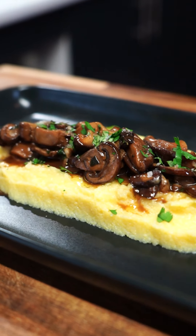Hey guys, what's going on? I'm Blake Melvin, Uncut Kitchen. Today we're gonna do mushroom polenta.